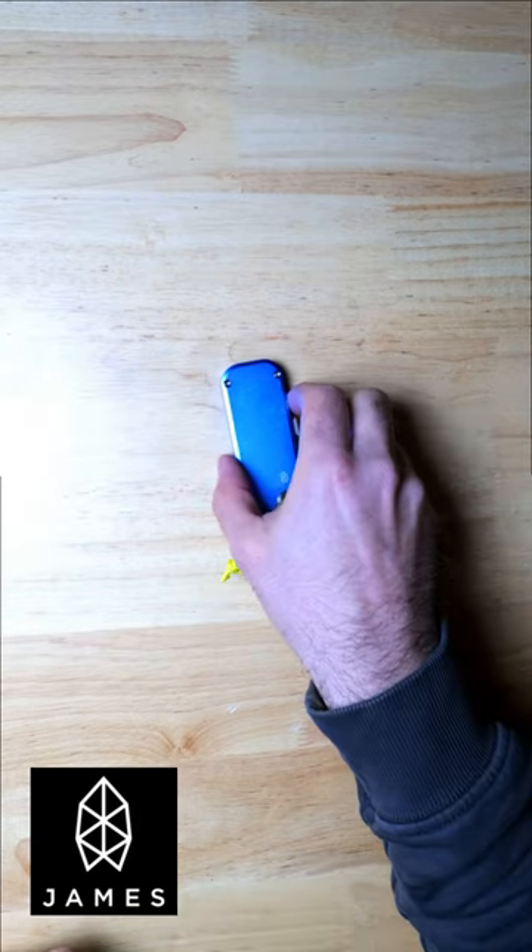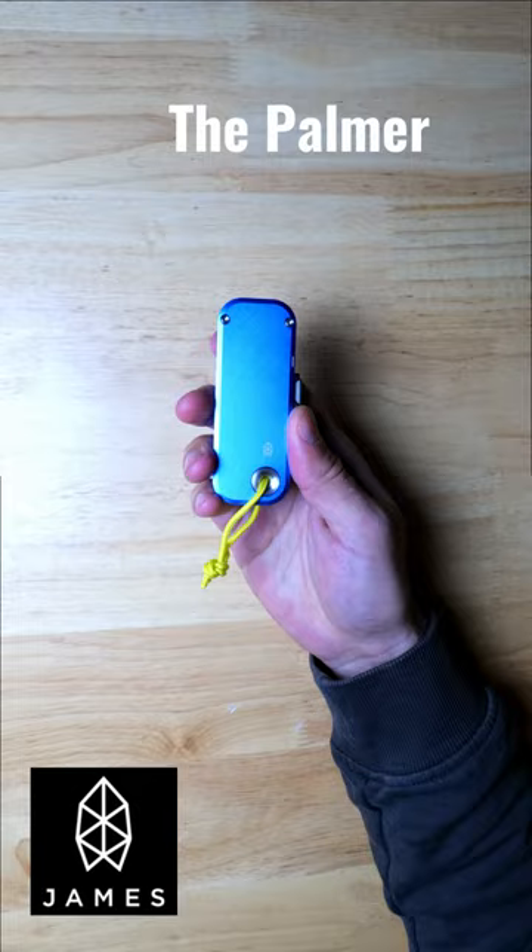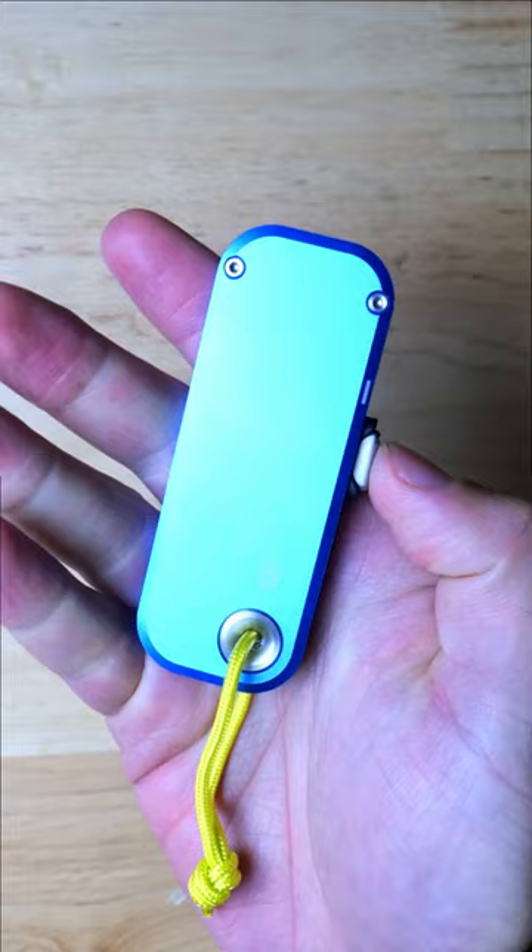Alright guys, so today I've got a very special utility knife on my desk from James Brand called the Palmer, and this is a good option for those of you who might be new to carrying knives and want something that's more utilitarian and less aggressive looking.